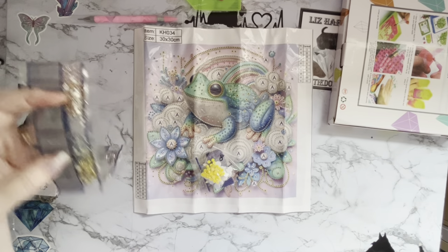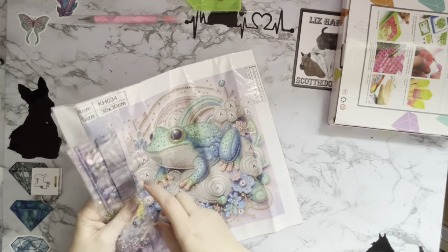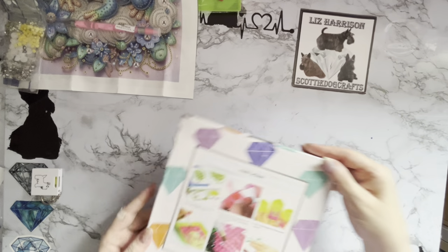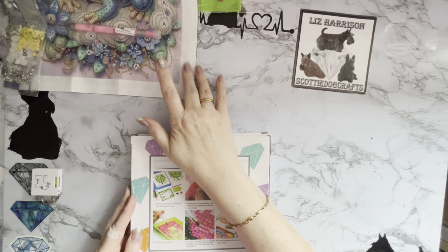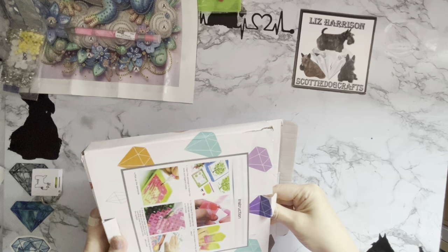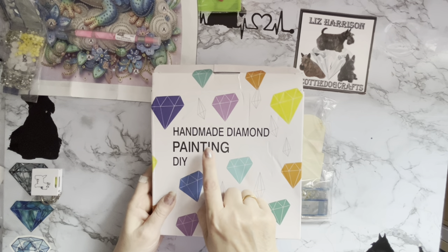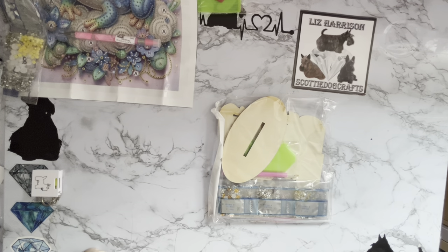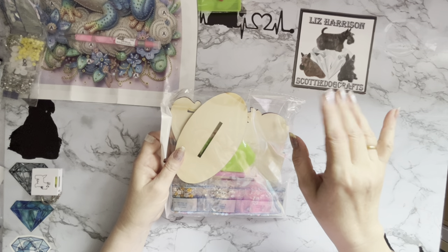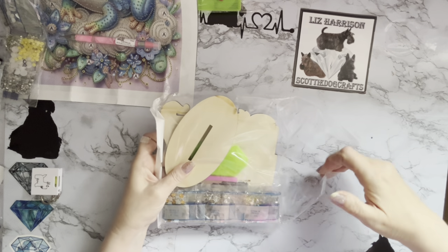Let's pop these away and have a look at the one in the box. The price of the little froggy was $3.99, which is going to be around about three pounds. So we have a little project in a box with a stand, and we've got the new diamond painting boxes now with the correct spelling on them, which is excellent. The price of this one was $8.99, which is going to be around about six pounds fifty.